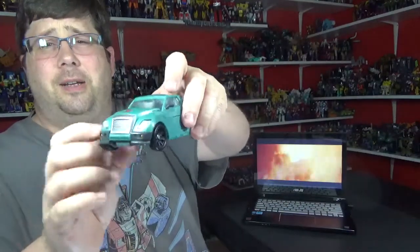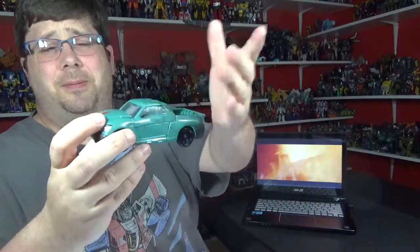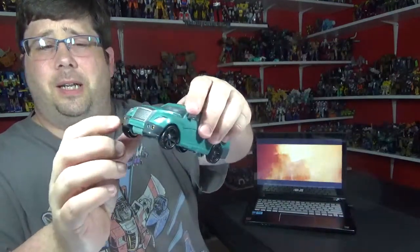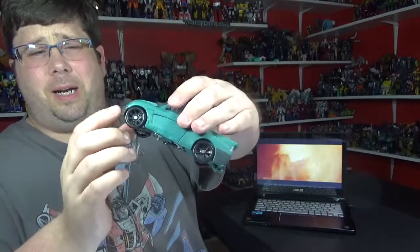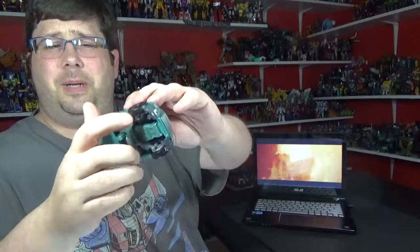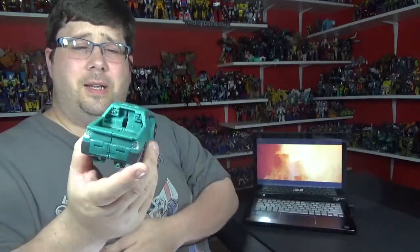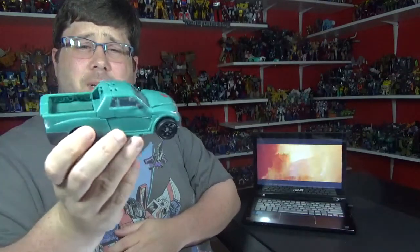I wish they had tinted the windows black — that would have been cool — instead of seeing that, that's kind of unsightly. But you got some little yellow and some paint right here — I guess that's silver, kind of gunmetal right there. Not very much paint. I wish they would have painted the rims. The Takara one does. And there's some clear for the tail lights and head lights.